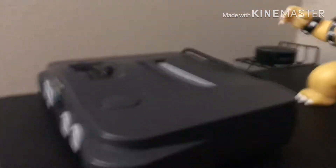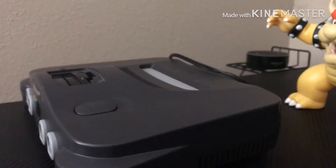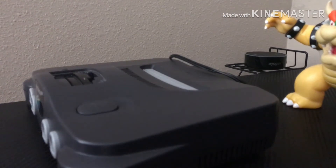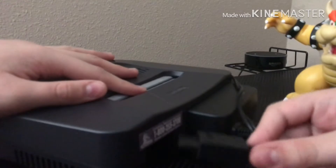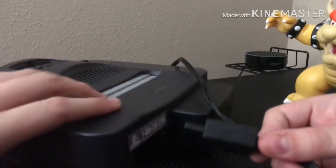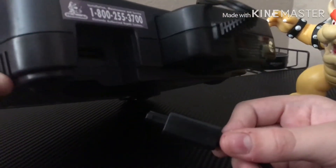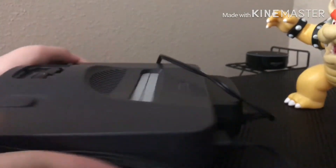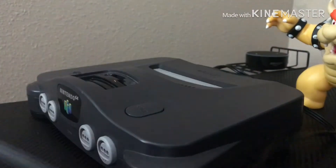We can't play it like that — we of course need some composite cables. I'll put them in here — this took me a while to find. Put it into here under the TV, plug it in, and then we plug these into the back of the TV.